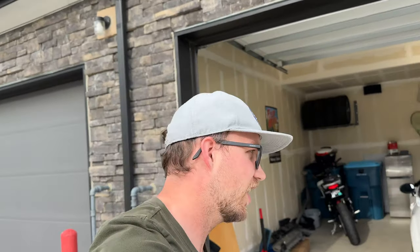What is up, Internet? Welcome back to the Flywheel Films Garage. Doing another big modification today. And by big, I mean actually pretty small, but I am super excited about it.